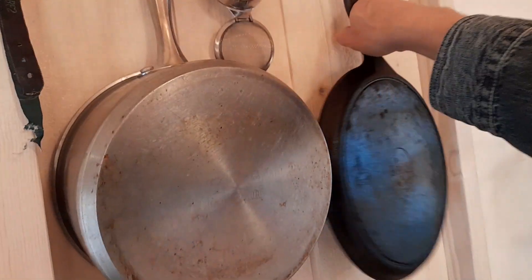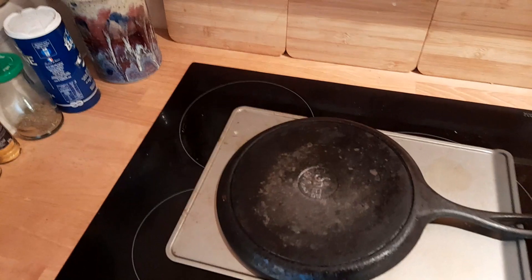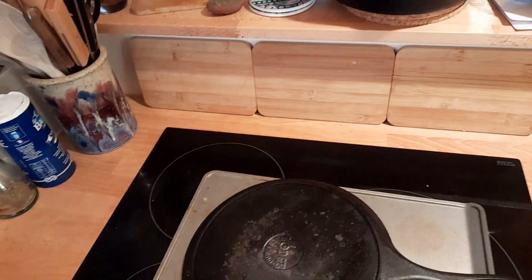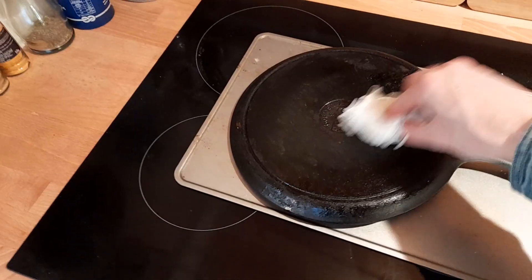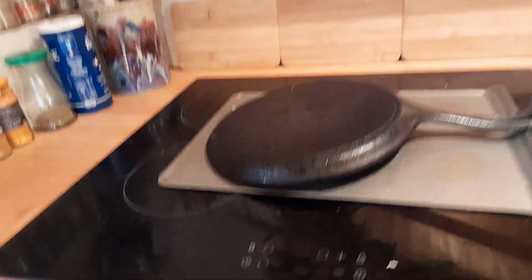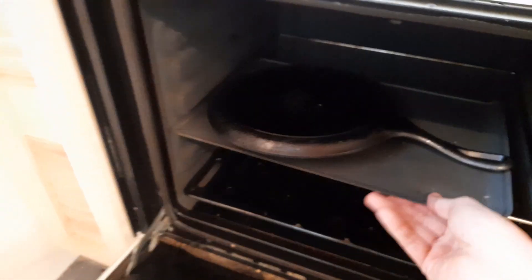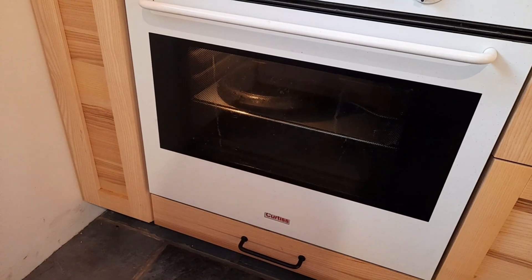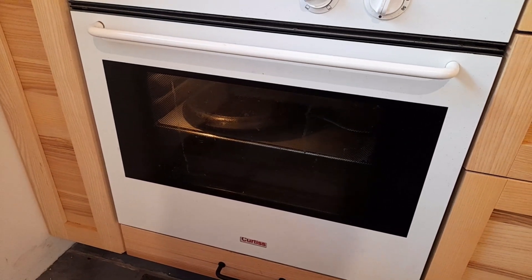That will keep the cooking surface of your pan perfectly seasoned. But what about the backside? When it starts to need a little bit of seasoning, you do something a little different. Put a little bit of oil on it, upside down, rub it all over with another piece of paper towel, and then into the oven — about 350 degrees for about half an hour. Once it's done, turn the oven off and just leave it in there until it's completely cool. That will re-season your whole pan and make sure it never rusts out or has any problems.